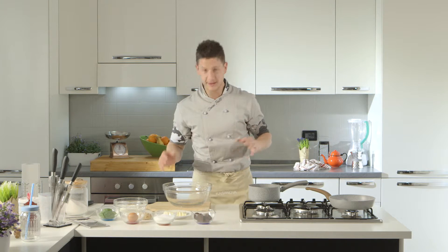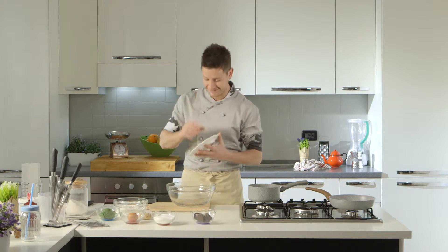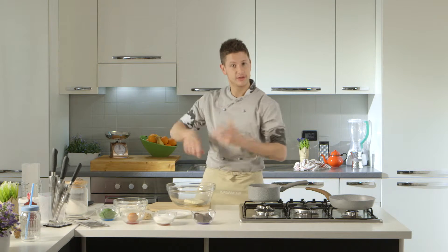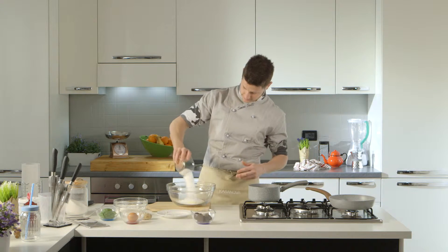Ciao ragazzi, oggi facciamo dei biscottini da servire col caffè, semplicissimi: basilico, zenzero e fondente al 70%. Partiamo con una bella ciotolona di vetro e andiamo a lavorare del burro di centrifuga, circa temperatura ambiente, quindi deve essere bello malleabile — burro pomata — con 110 grammi di zucchero.